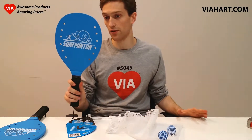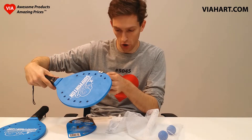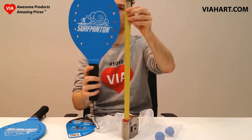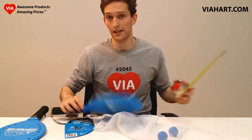Just to give you a sense of how large these paddles are — they're quite thick, almost half an inch thick, really thick plywood. About 18 inches long and the diameter is about eight and a half inches.